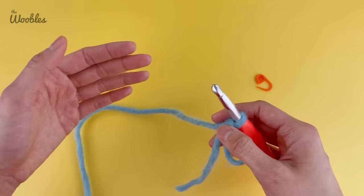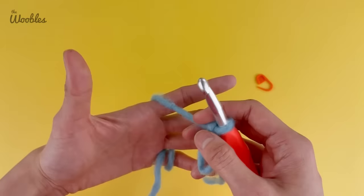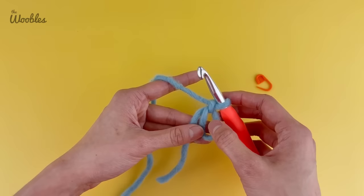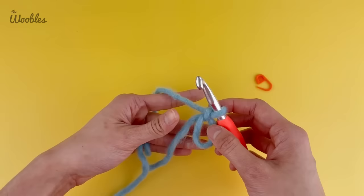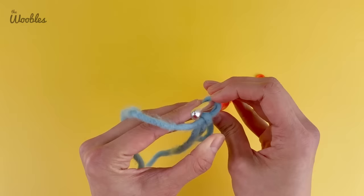Now you're going to get back into crocheting position: hold your non-dominant palm to face you, wrap the yarn once around your pinky, bring the yarn up over the back of your hand, drape it over your index finger, and hold onto your piece with your thumb and middle finger. For the magic loop, we want to hold all three strands of yarn — hold onto the loop as well as the yarn tail with your thumb and middle finger — still leaving a gap on top because that's where we're going to put our hook.